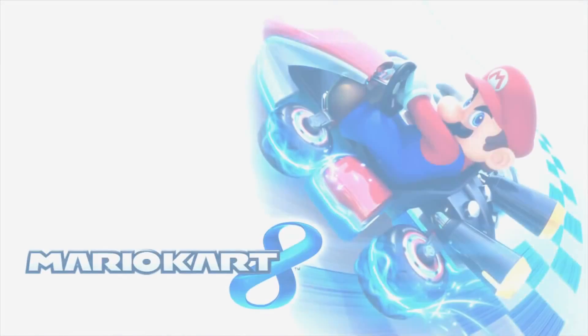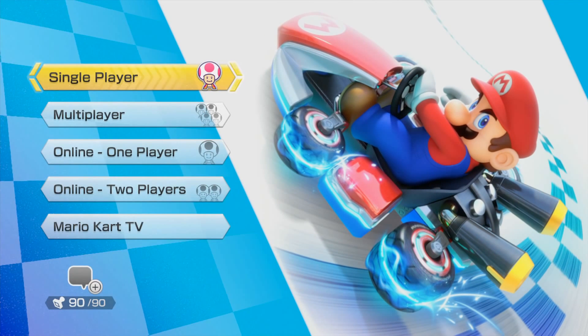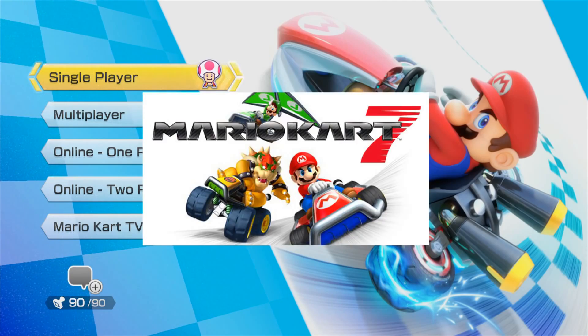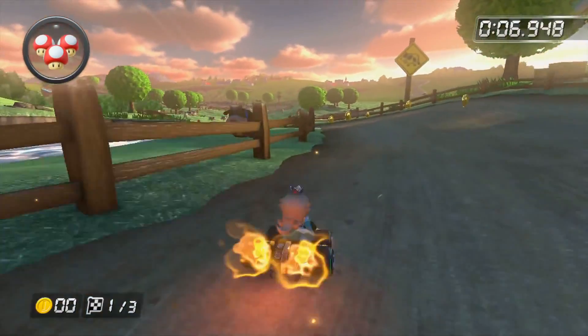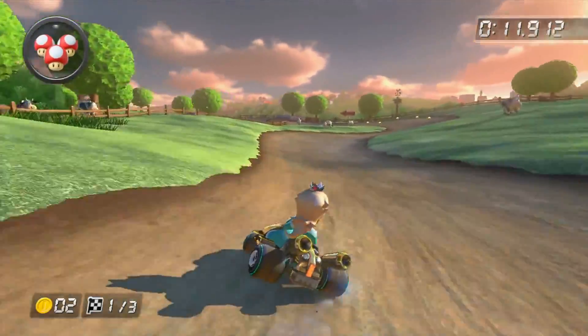Mario Kart 8! I freaking love Mario Kart 8. The physics are so much more refined over previous entries like Mario Kart 7. But with a new engine comes ways to abuse how the game works. Thus, advanced techniques are born.